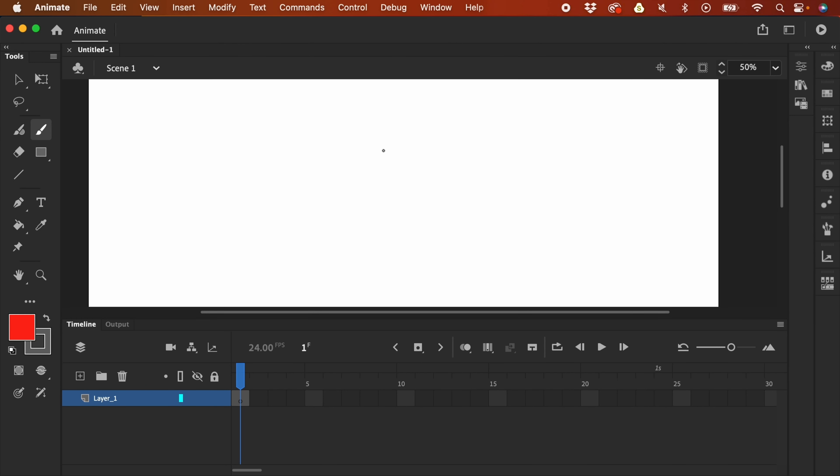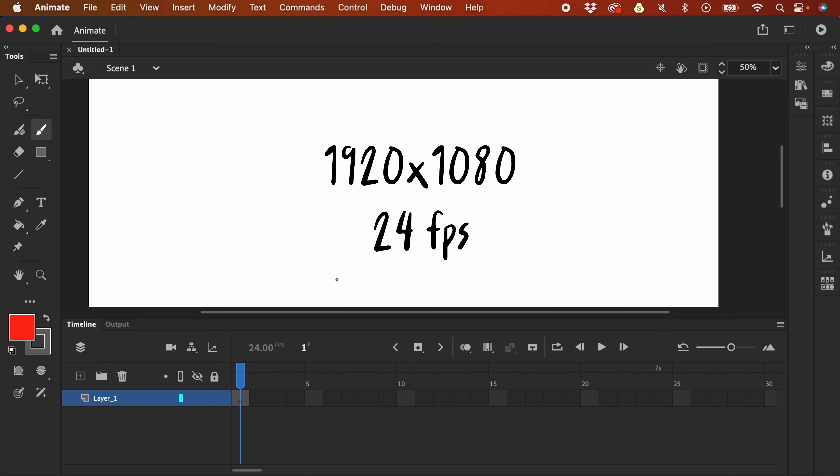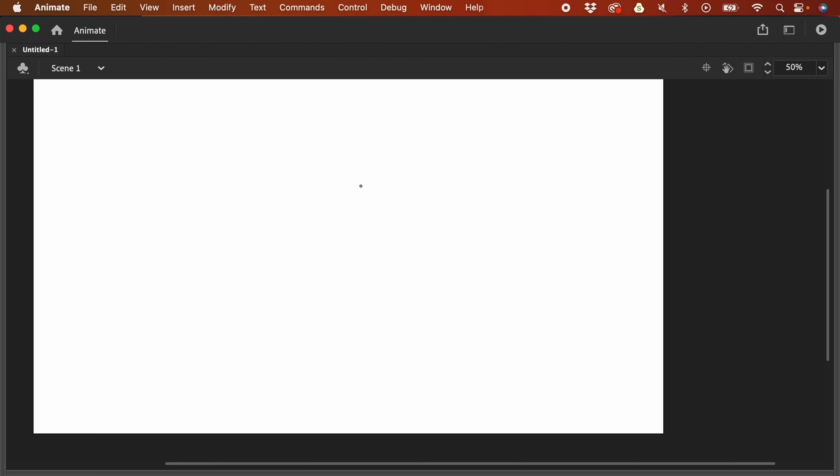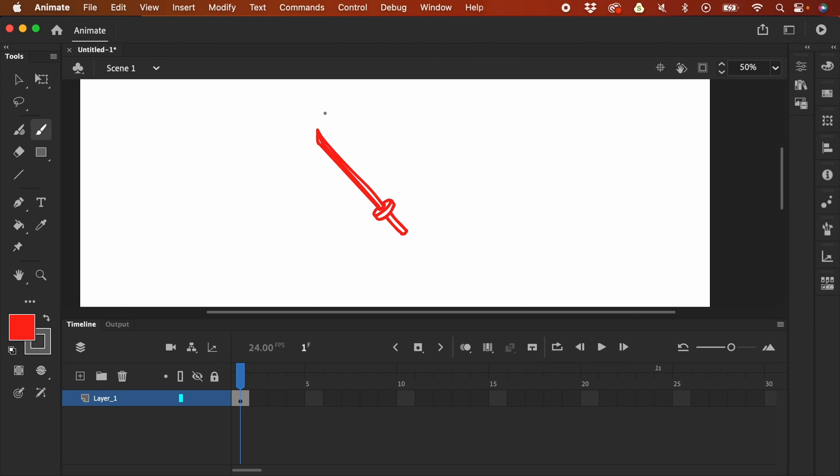Let's apply acceleration and deceleration on a different example. I've opened a new file — this is 1920 by 1080 and the FPS is 24. I'm going to draw a samurai weapon. I drew a samurai sword here, but you can choose whatever you want — a water bottle, a baseball bat, a different kind of sword, or a different design like a knight's sword. You decide whatever design you want, but I'm going to stick with this one.